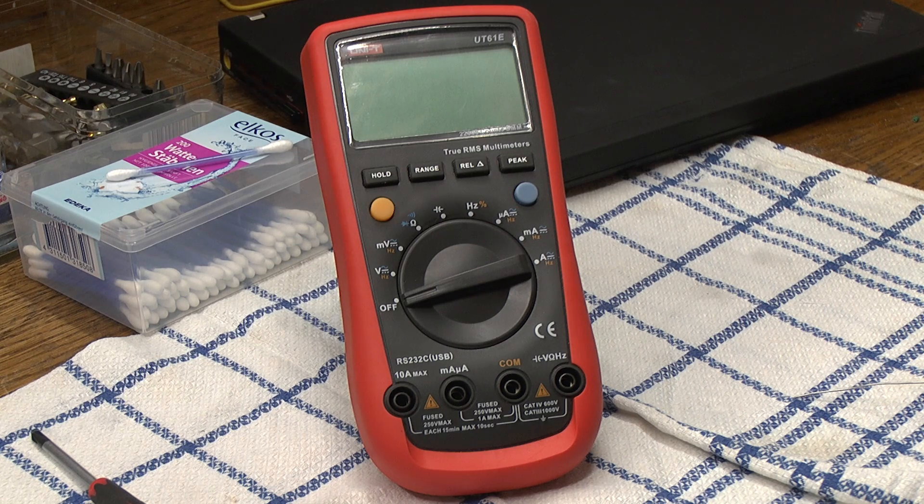Hello there. Here we have a Uni-T model UT61E multimeter, and the E is the important part because the models A, B, C and D are quite different.